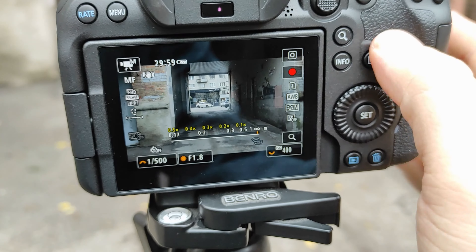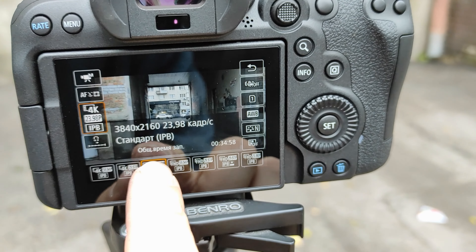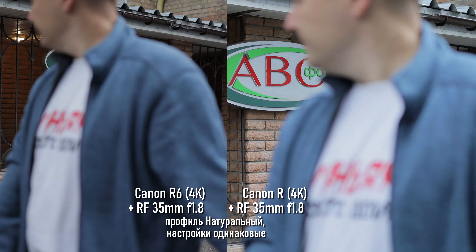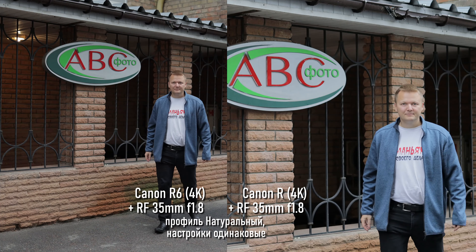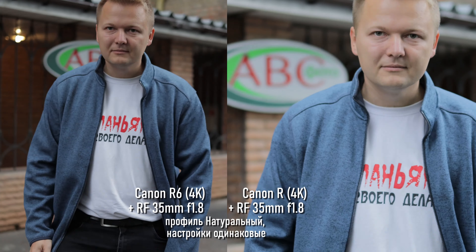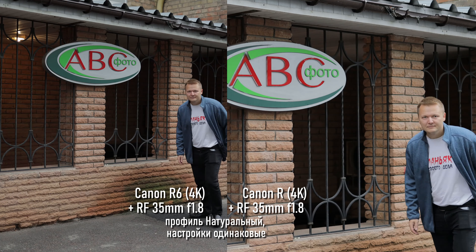This camera has a slight crop in 4K — it's not big, it's like 5%, but it is there. Now I'm going to show you my tests for the autofocus. You see the Canon EOS R on the right and the R6 on the left. When I move, you can check how it focuses and how much faster than the R it is, or if they're the same. You can see it for yourselves.